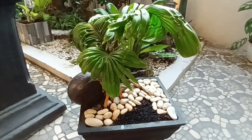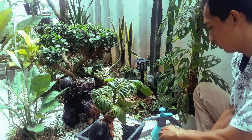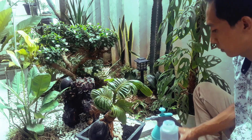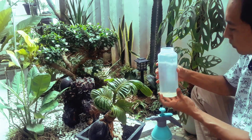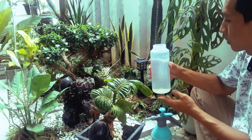Disini saya gunakan pupuk organik Green Star yang berbahan dasar organik, yang sangat bagus untuk perkembangan tanaman kita. Dalam 1 liter air, kita masukkan pupuknya 1-2 gram.